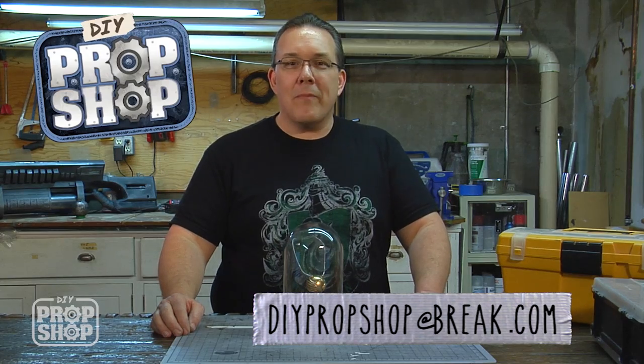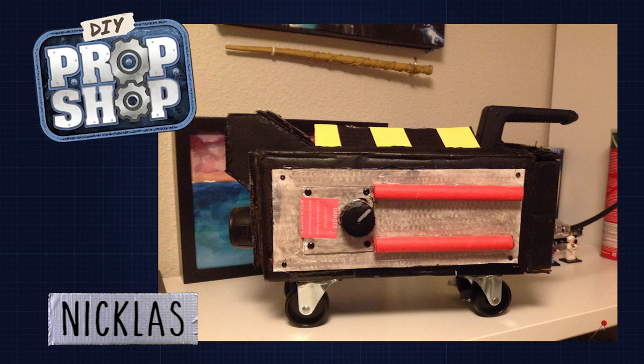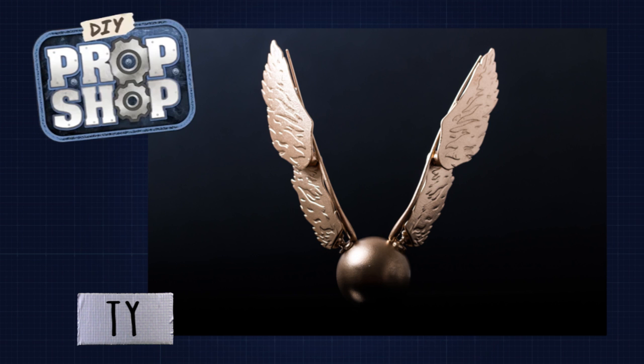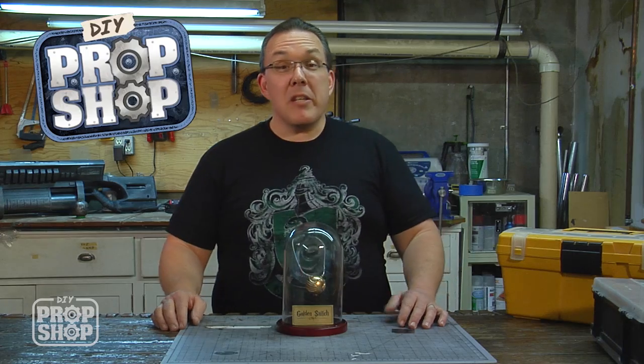If you try to do these builds yourself, send us a picture at DIYpropshop at Brake.com. We thought we'd share some pictures we've received of past projects. Take a look at this X-Wing pilot helmet that Brandon put together. Here's an awesome ghost trap made by Nicholas — and is that one of Ollivander's wands on the wall behind it? Garrett not only made the Mark II Lancer but then added blood all over the chainsaw. And Ty sent in a golden snitch. We love seeing your versions of the builds and the cool props you're coming up with. Please keep the pictures coming, and if you haven't done so already, don't forget to subscribe.